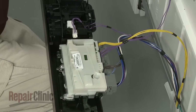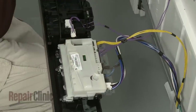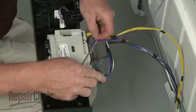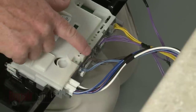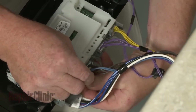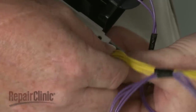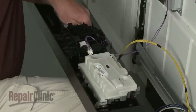Now remove the wire retainers from the control board. Note the orientation of the control board wires, then disconnect them. Use a 3/16-inch socket to remove the screws securing the control board.